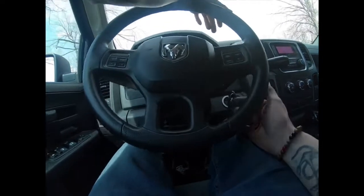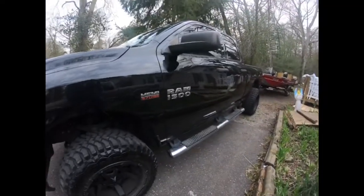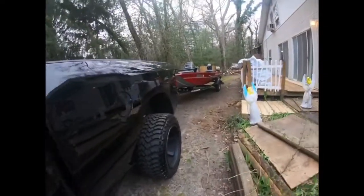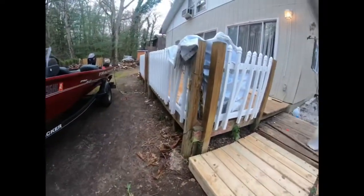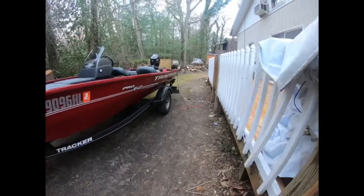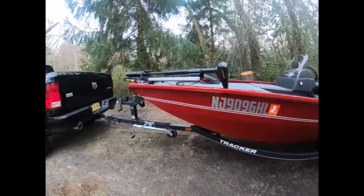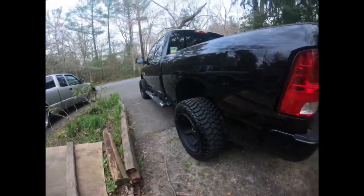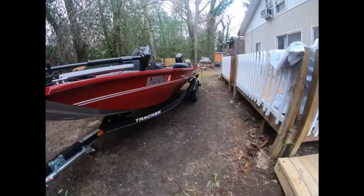My buddy was in town and wanted to get on the water and catch a couple, so we went out. Water temperature yesterday was 54 degrees and today it got up to 60, so it should be about ready for pre-spawn. Just wanted to wrap this video up and give you my final thoughts on the boat.